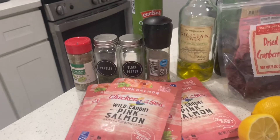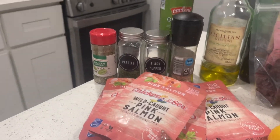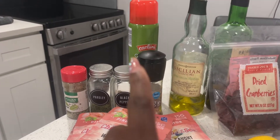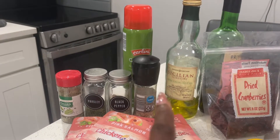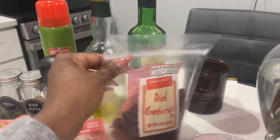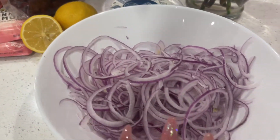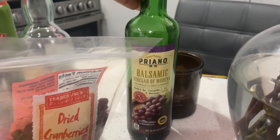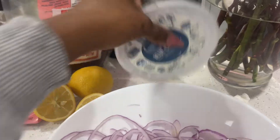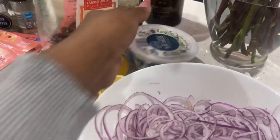Here's everything you will need for today's recipe — we're going to keep this really simple. You're going to need wild-caught salmon in the packs. For seasonings: Italian seasoning, parsley, black pepper, and a little bit of Himalayan sea salt. You'll need spray olive oil or regular virgin olive oil — Sicilian is great if you have access to it. You'll also need some dried cranberries, onions already cut up, a lemon, balsamic vinegar (not vinaigrette!), some blue cheese, and your leafy greens of choice.